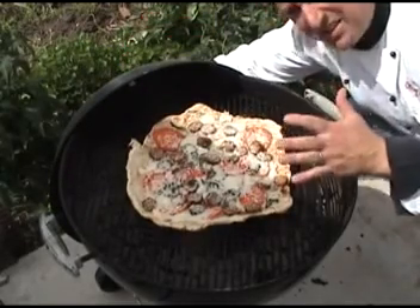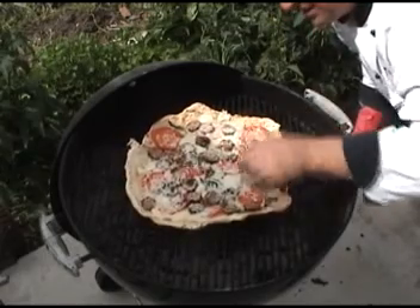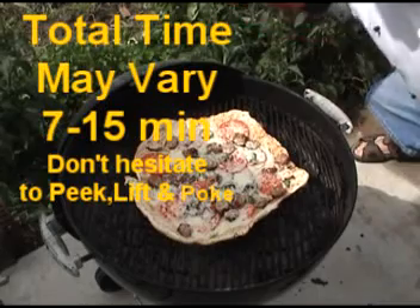Ten minutes has gone by and the cheese is nice and bubbly at this point. The crust appears to be cooked — it's nice and thin, feels crispy. I can't wait to dig in.